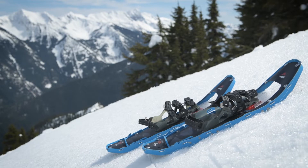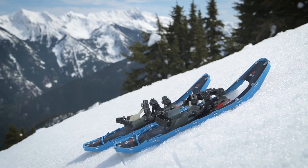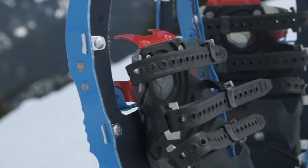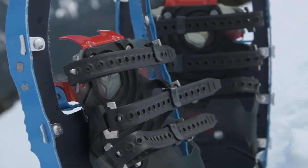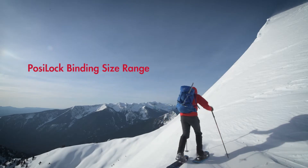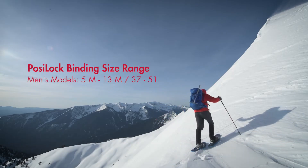The PosiLok AT binding is our most secure, engineered for snowshoers in rugged terrain. Three over-the-foot straps deliver control needed on steep slopes and challenging conditions. They fit a range of footwear, including large mountaineering, ski, and snowboard boots.